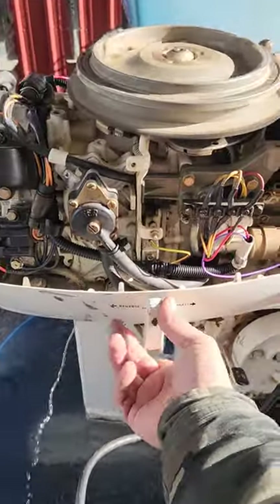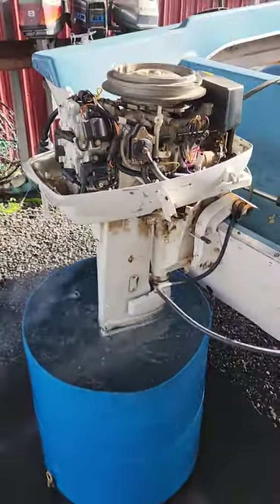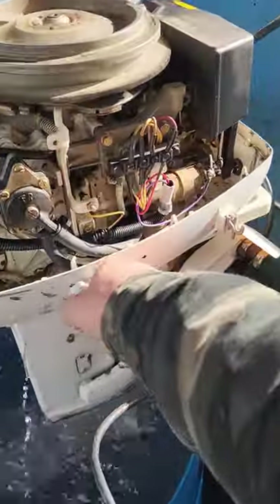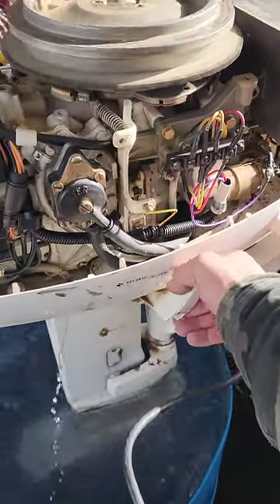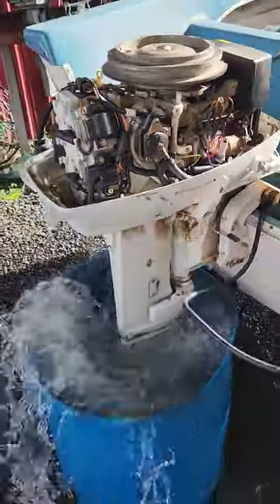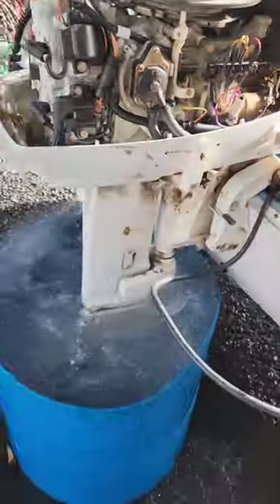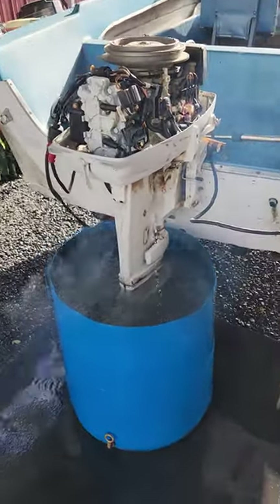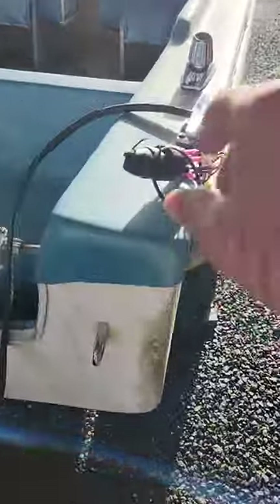It's shifting fine — it's in reverse, neutral, and forward. It's going to need a different power pack for it to kill like it's supposed to.